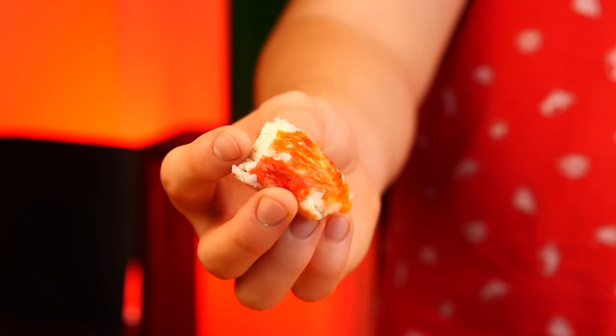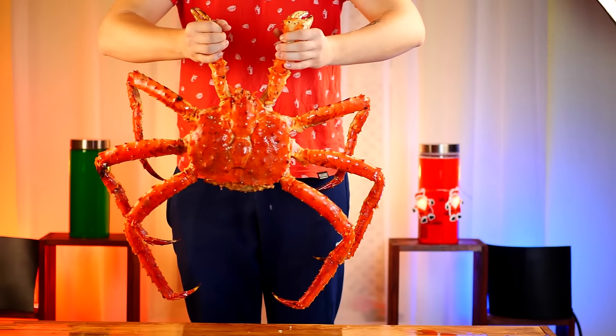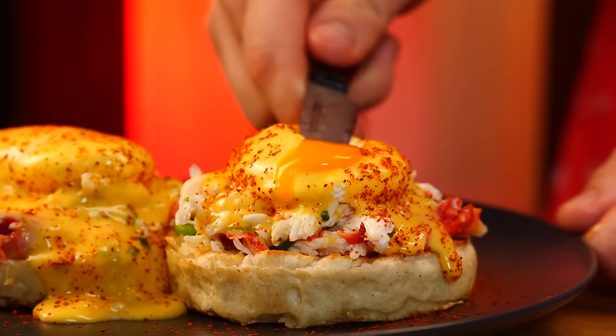In this form we can finally eat the crab. It tastes kind of like crawfish, only twice as saturated and the meat is juicier. Let's cook three completely different crab dishes. First up: Crab Benedict.